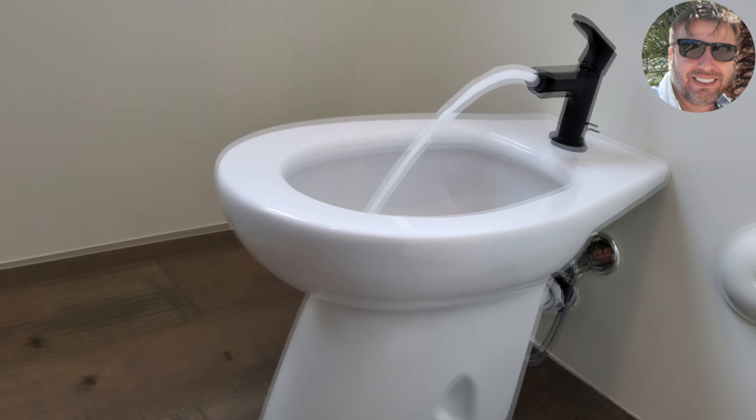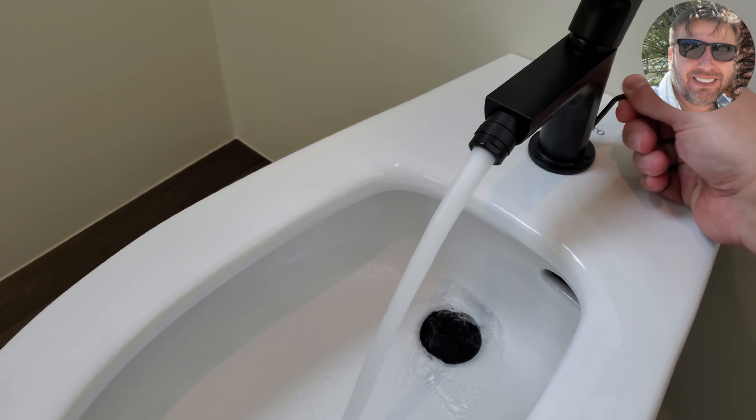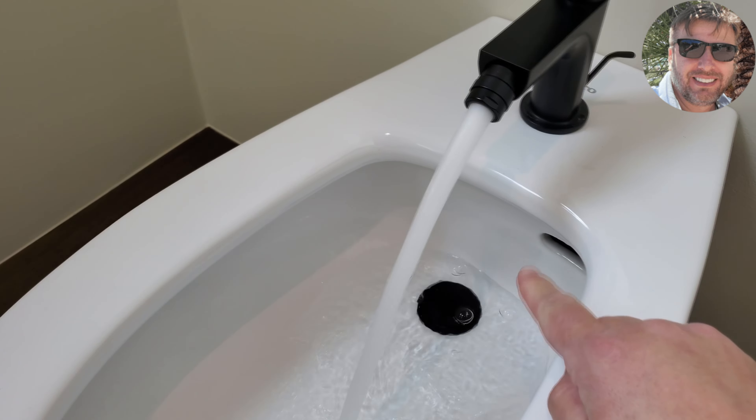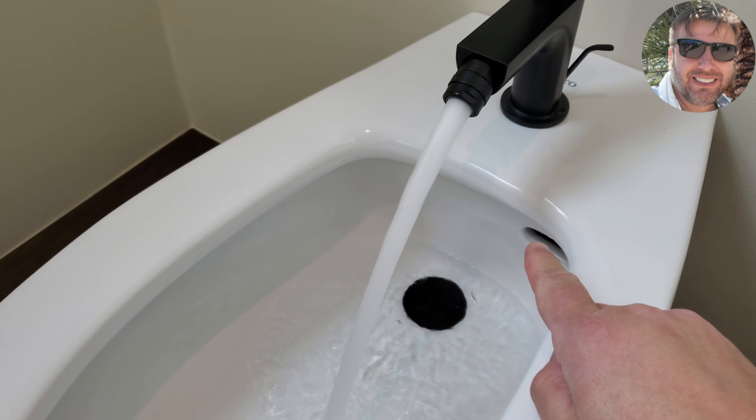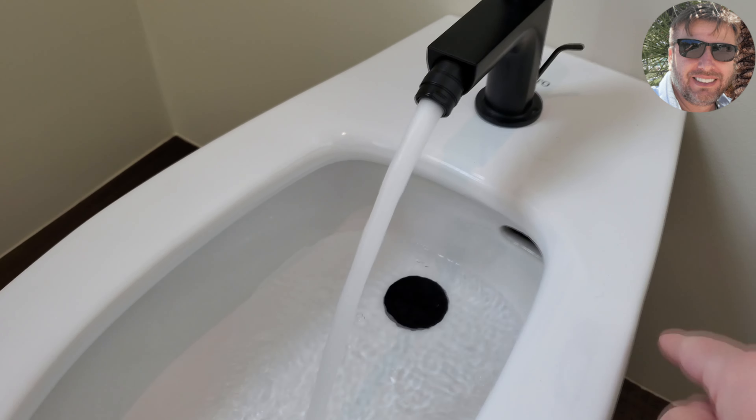You can also try something else — if you lift this up, same as a sink, you plug the drain and the water level rises. If you let it go up to this point, which is the overflow, water will go down that hole to prevent a flood. Press this to open the drain, water goes down, and let's shut it off.